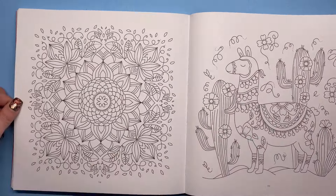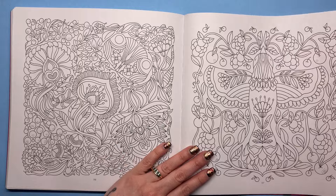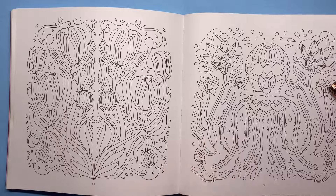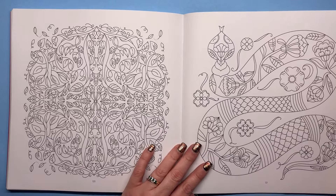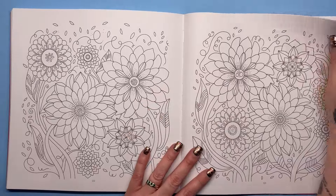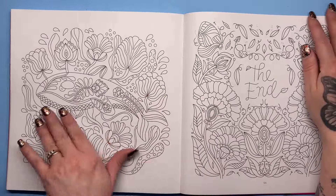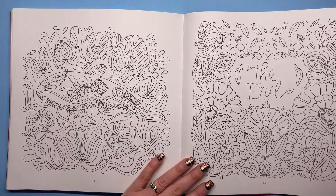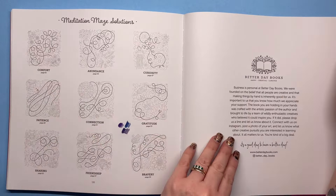We've got some bugs, a cute llama with some cacti, a bird, and an octopus. If I'm going too fast, just slow it down or pause it. We've got a very heavily patterned snake, lots more flowers with big petals, and a cute little whale to finish it off — very Lost Ocean-esque. And then we've got the end page, of course the maze solutions, and some of my pencil scratchings there from testing colours.